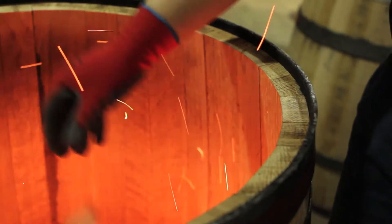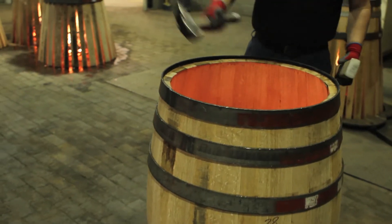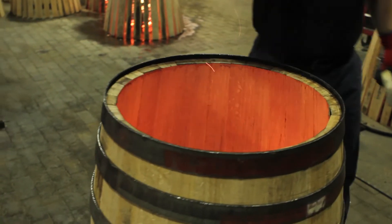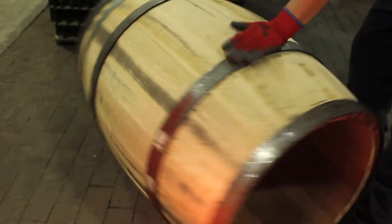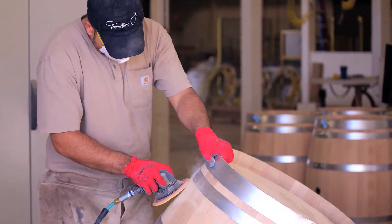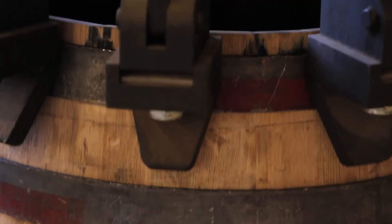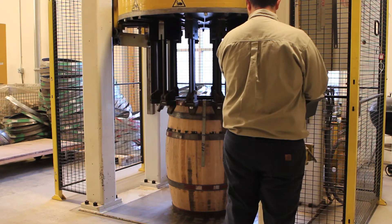All Tonellorio barrels are hand-toasted by experienced coopers using classic French toasting methods in the industry's most technologically advanced toasting room. Each barrel is toasted to meet the exacting standards and specifications set by our master cooper and skilled flavor chemists. Following toasting, the working hoops, also known as truss hoops, are pressed into place to help the barrel retain its shape.